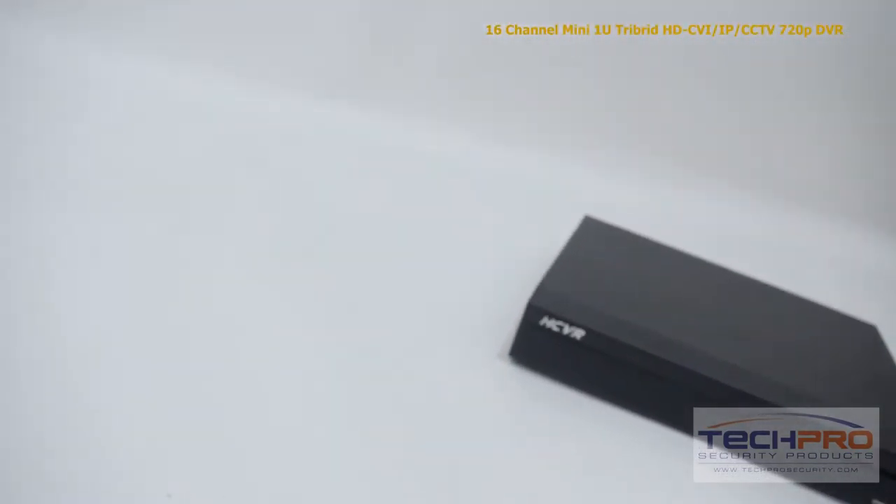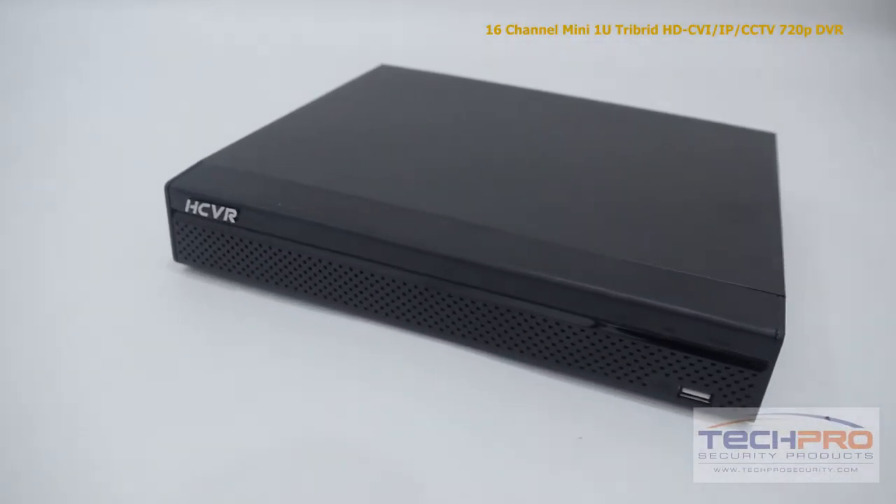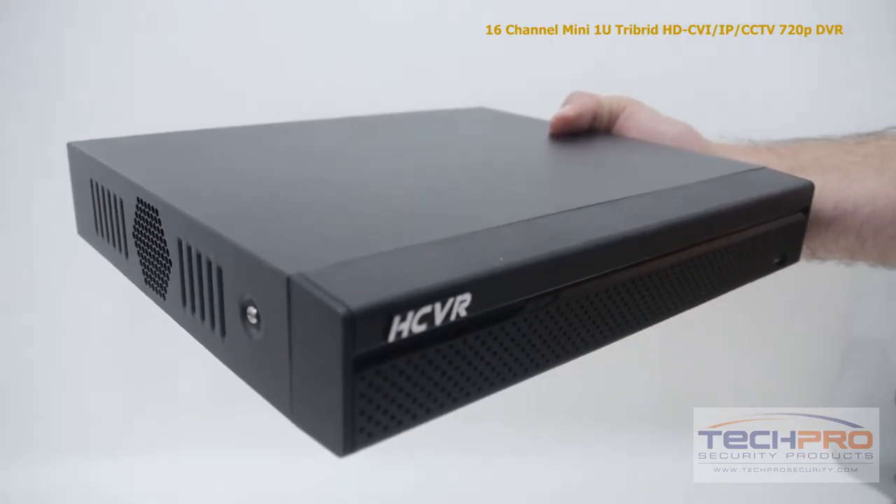With this tribrid you can mix and match up to 16 security cameras. With HDCVI and IP you can record up to 1080p resolution, and with analog cameras you can record up to 960H resolution.